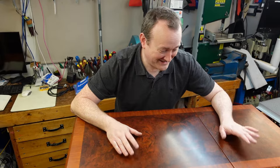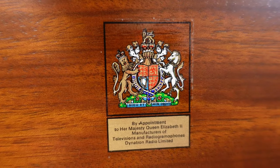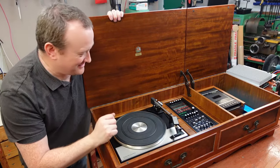I haven't had a new desk. This is a Stereogram - a very nice Dynatron HFC 205. These are very posh, made in England, appointed by the Queen. This is in really nice condition as well.